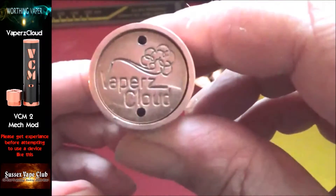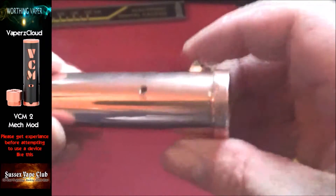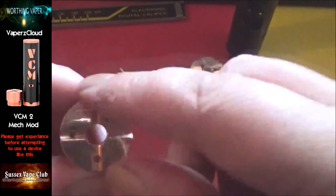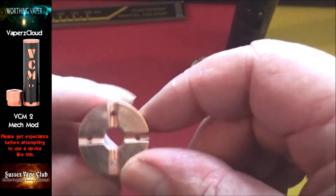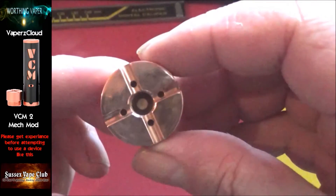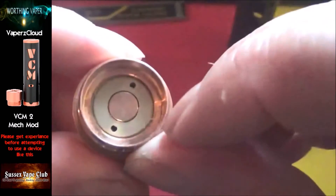On the bottom there you've got Vapors Cloud insignia. On the fire switch you've got battery vents all the way around, which is good. Coming back to this hybrid cap — on the top of the hybrid cap you've got cutouts for people that use RDAs, for airflow from the bottom of the atomizer. You've also got some more venting there.